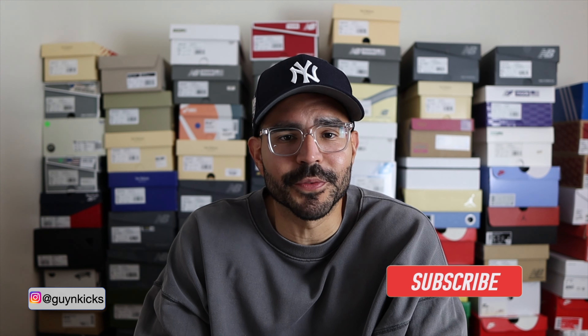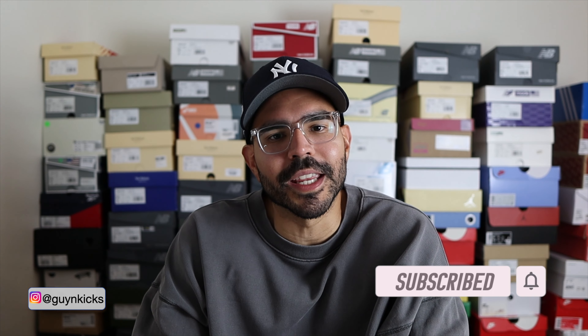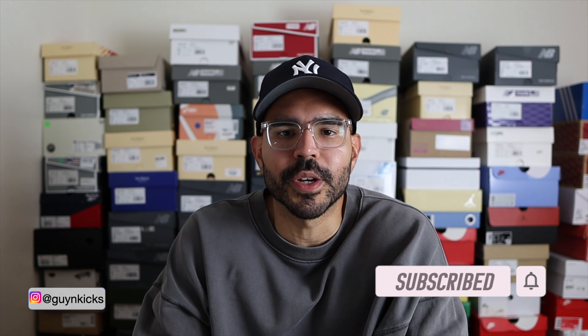Yo, what's good everybody, Guy N Kicks here. In today's video I'm going to be reviewing the latest Adidas Forum Low and Kith collaboration in the white and green colorway. This is a very clean shoe, the materials feel super premium. With that being said, let me show you guys a first look and let's get into this review.